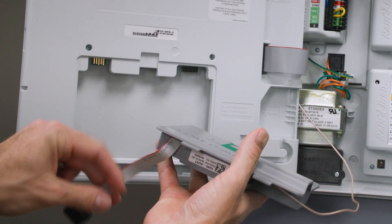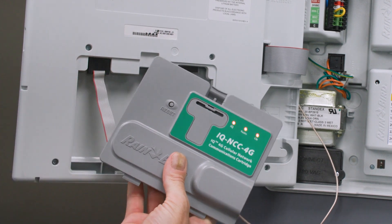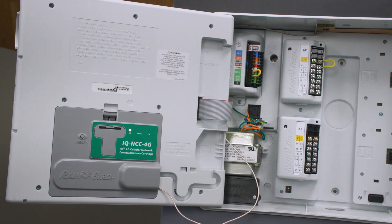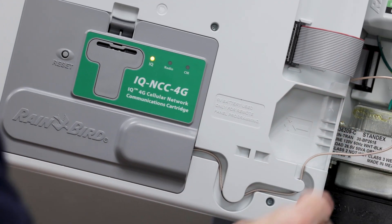Next, connect the ribbon cable of the cartridge to the edge connector of the front panel. Put the feed into the slots and snap the cartridge into place. Finally, route the coax cable through the channel and the installation is complete.